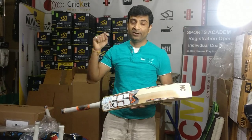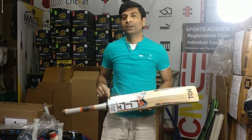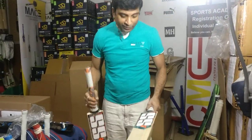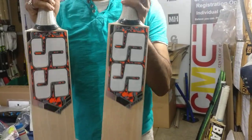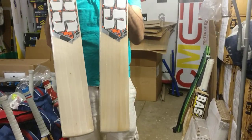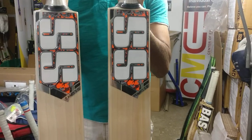Hey guys, Nippon Joshi here again to do a quick review on the SS Camo 3.0 cricket bat. These are just $120 value, $120 delivered free to you anywhere in 48 states.